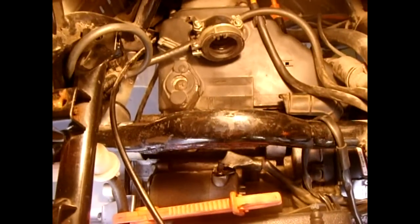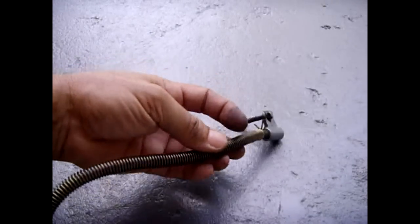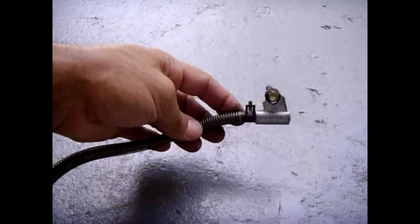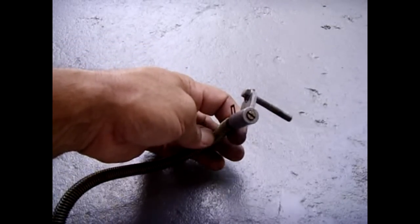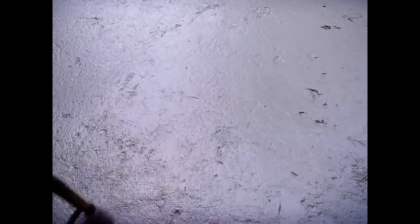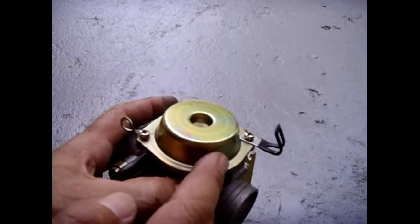Now we're going to take a look at the carburetor outside of the scooter. This is the bottom of the carburetor. This is the hose with the spring wrapped around it that was bolted on the CV cover. If you notice, on the very end there is a screw, and that allows you to drain the fuel out of the carburetor. Now the first thing I'm going to do is remove the top of this carburetor — I want to show you what's under here.